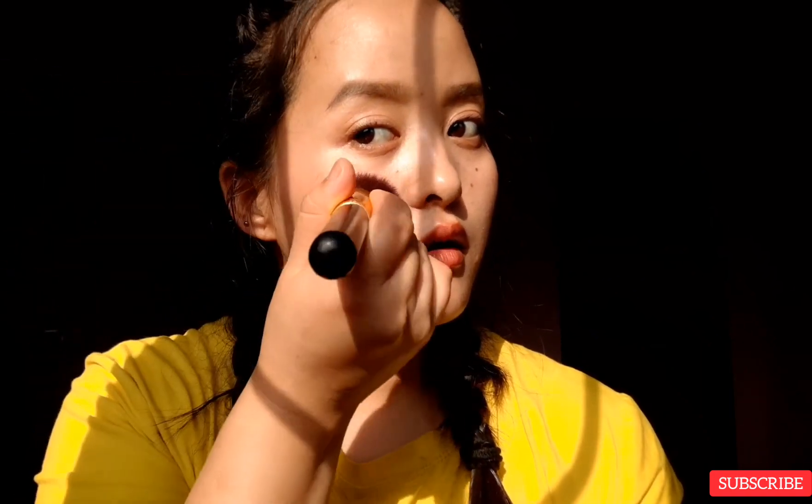Now I'm going to apply a little bit of blush on my cheeks. Make sure that you do not put your blush below the area of your cheeks because it does not look good. I like to put a little bit on my nose as well.